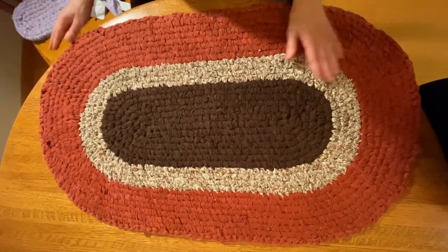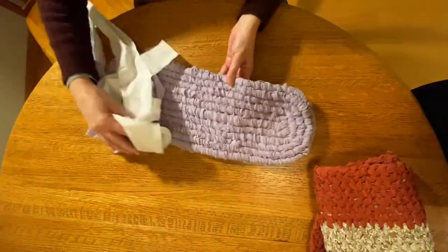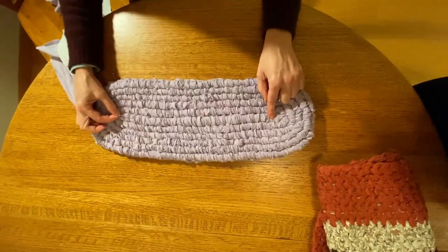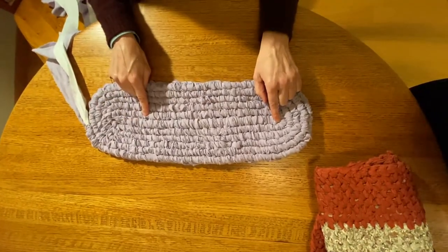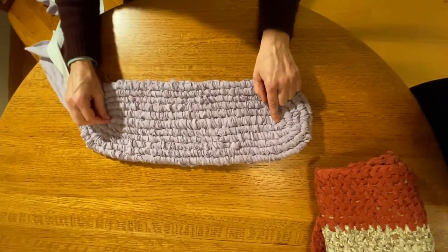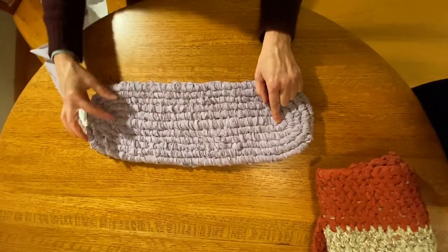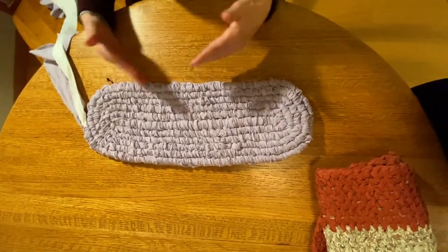On the rug I'm making right now, this purple is my center line — my starter row. You'll notice I've got a safety pin at the end where I make my first full turn; this helps me keep things symmetrical so there will be the same number of rows on each side when I'm done. I like to do it that way — you don't have to, but it helps me.